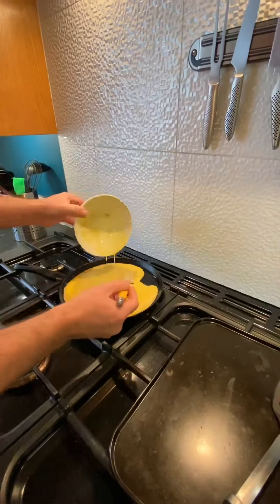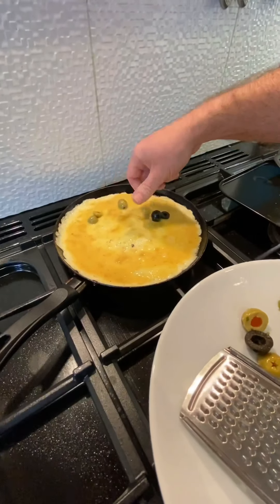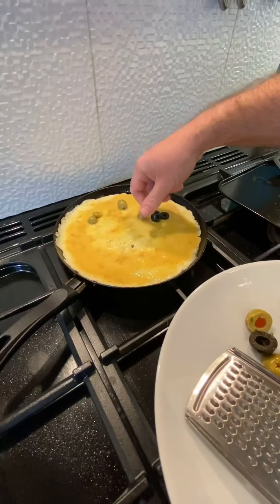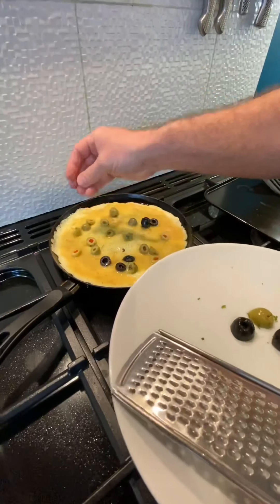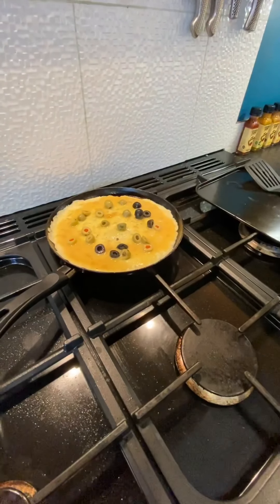So the oil's heating up, we've coated our pan all over. Just going to whack the egg mixture in and give it a little stir. I'm going to turn this down a bit because I do want the egg to cook all the way through before it burns. Next thing is, I'm going to pop the olives in — I love olives in my omelette in the morning or afternoon, doesn't really matter when.